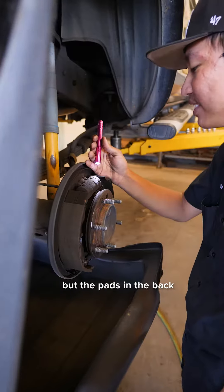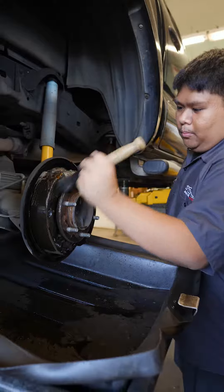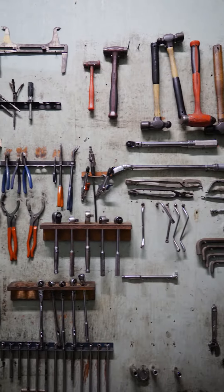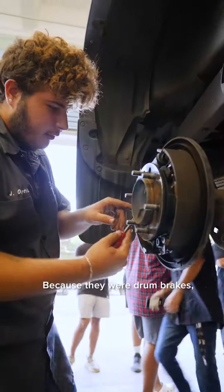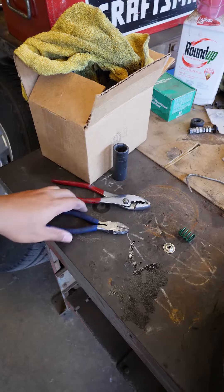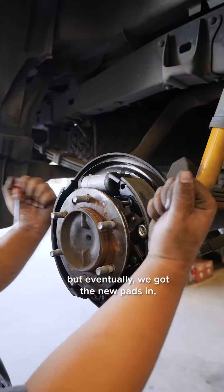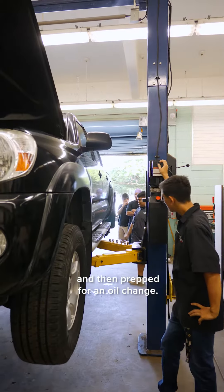The front brakes looked good but the pads in the back were pretty worn, so after a quick cleanup of the hub face we grabbed some tools from the tool room and began disassembling them. Because they were drum brakes this took a bit of finessing due to all the tension in the springs, but eventually we got the new pads in, rotated the tires, checked their pressure, and then prepped for an oil change.